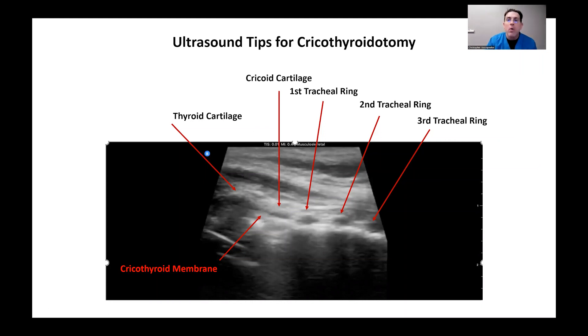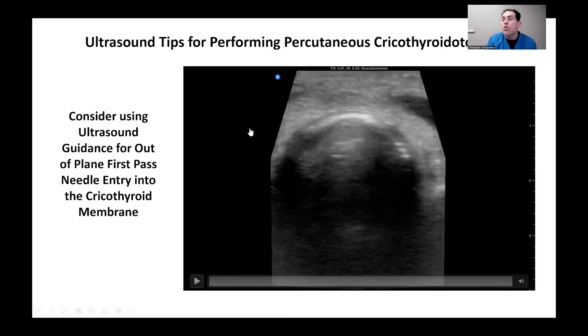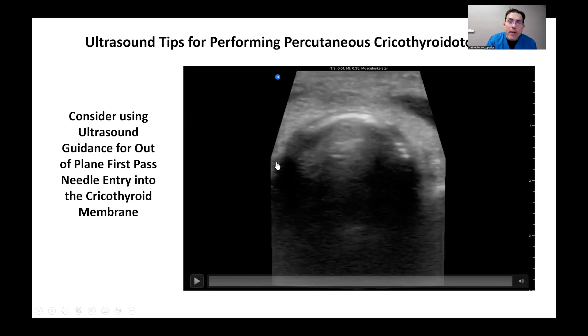This is with an in-plane approach. Many of us are more familiar with an out-of-plane approach, as when doing central lines or arterial lines, but you can use ultrasound here to at least identify the midline, which is very useful. One of the common complications of cricothyroidotomy is a false passage — we get a false passage when we pass the needle to the left or right of the patient. By simply placing a probe on, which takes only seconds, you can see midline very well and dramatically improve your success on the first attempt while avoiding a false passage.